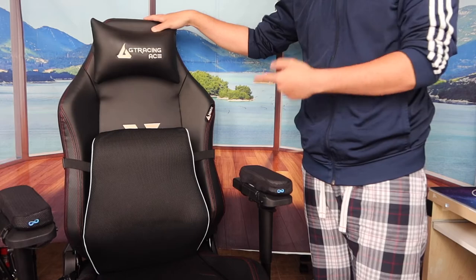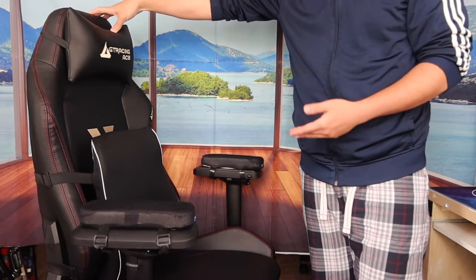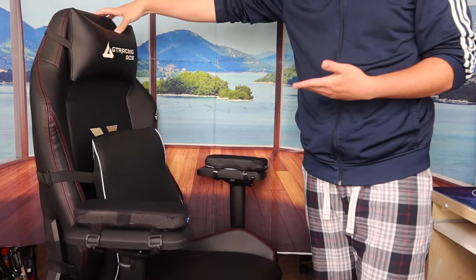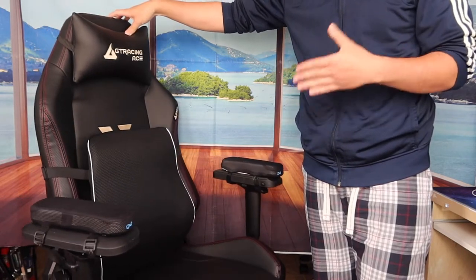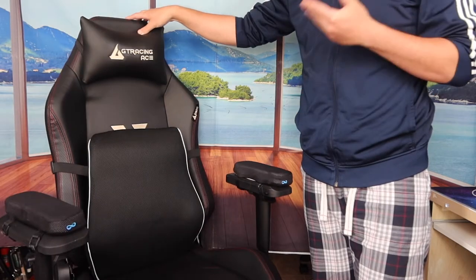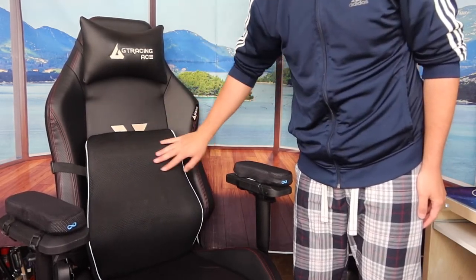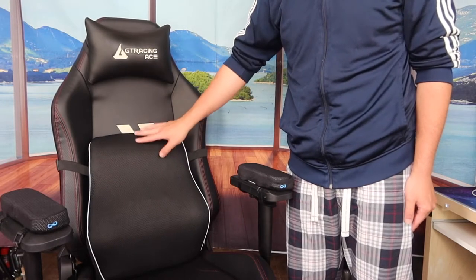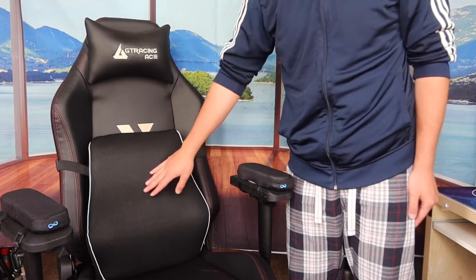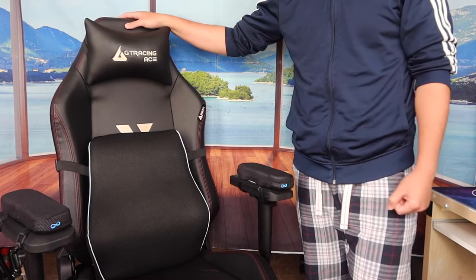Now, to answer whether it's worth it — I have to say yes. If you're on the computer all day or sitting for long periods, a lumbar support pillow is definitely worth it to avoid lower or upper back pain over time. This one is better than standard lumbar pillows because it supports both upper and lower back, has a dual strap system, and is adjustable. That said, if you don't need one, save your money for something you actually need.